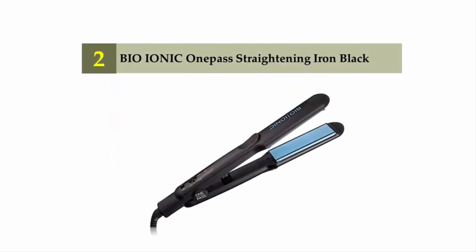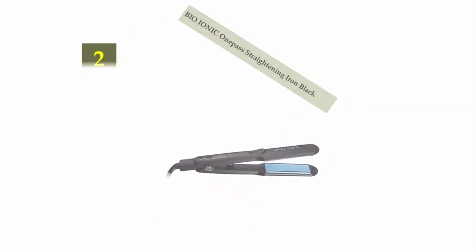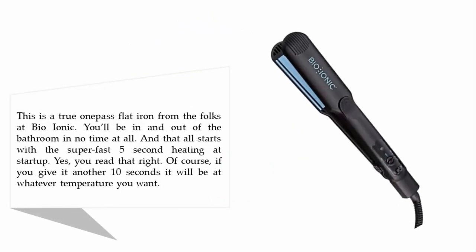At number two on our list: Bio Ionic One Pass straightening iron in black. This is a true one-pass flat iron from the folks at Bio Ionic. You'll be in and out of the bathroom in no time at all, and that all starts with the super fast five-second heating at startup. If you give it another 10 seconds, it will be at whatever temperature you want.